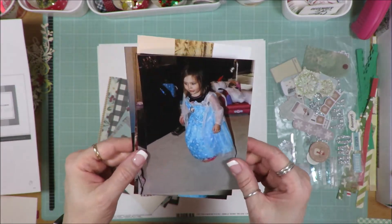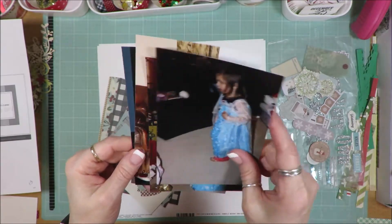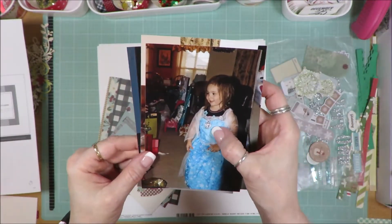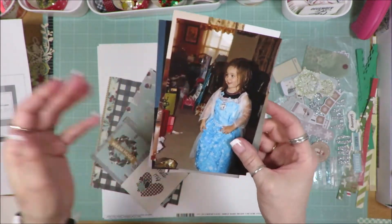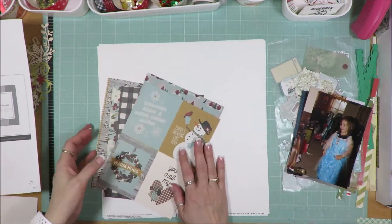She was all about it. This little dress would light up and sparkle, so she was all about that. And it would sing — if you push the little medallion in the center it would start singing 'Let it go.' Yeah, or whatever the song was.